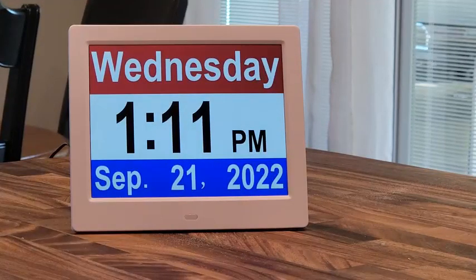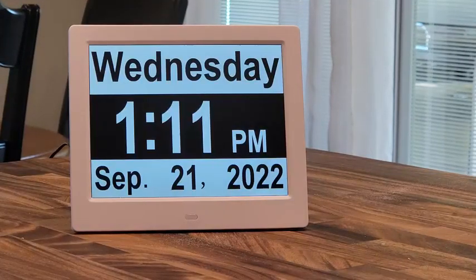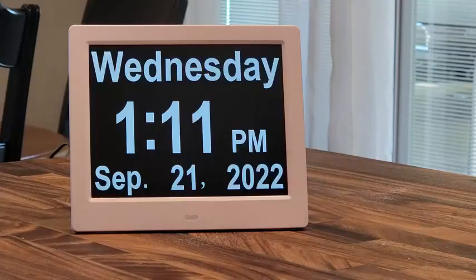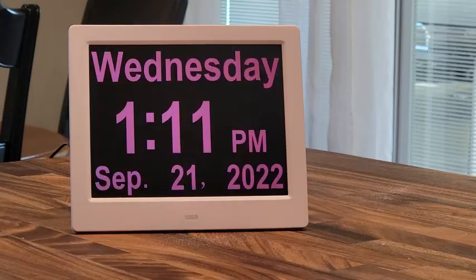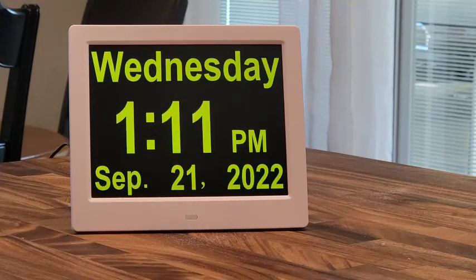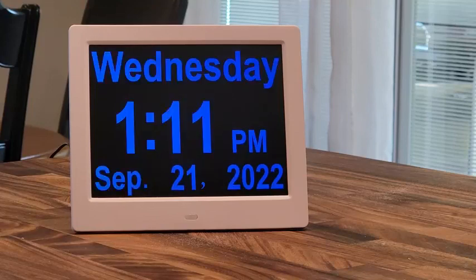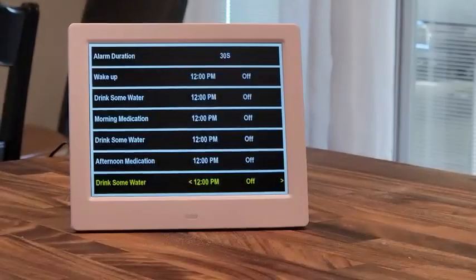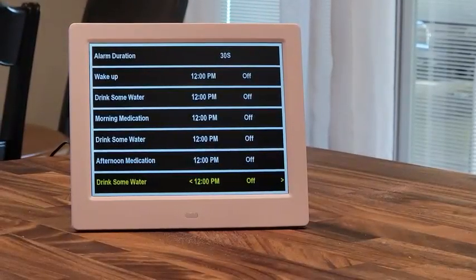By using the up and down arrows, you can change the way the display looks — pressing that, you can change it to black and white contrast only, white, black, pink, yellow, green, blue, or a dark blue.